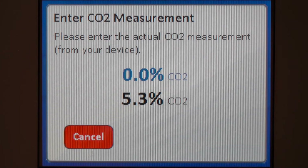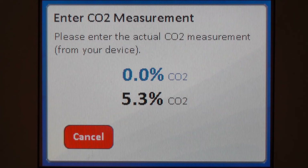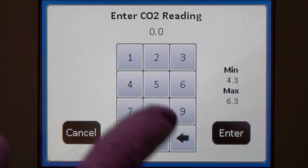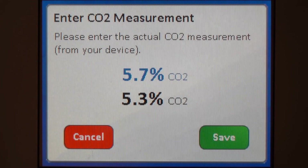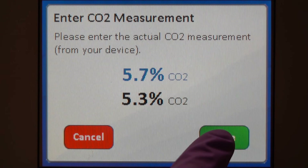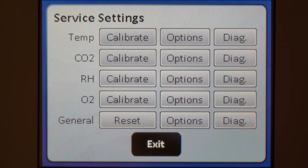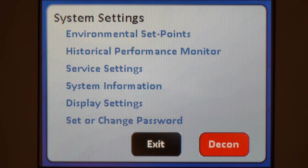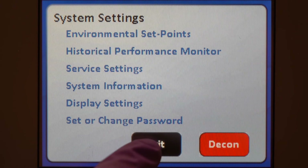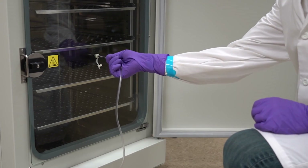Enter the reading from your independent instrument as the actual CO2 measurement when prompted. Remember to save when you're done. Remove the adapter and recap the sample port.